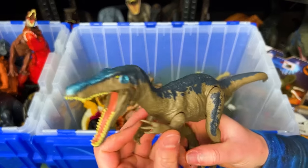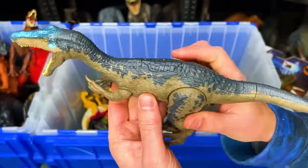Here is a classic Baryonyx figure with the reflective blue coloring on the top of its head.